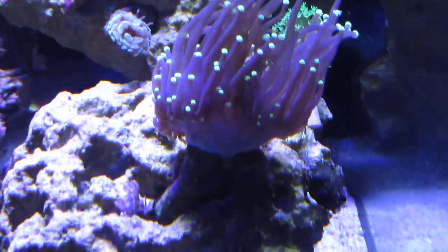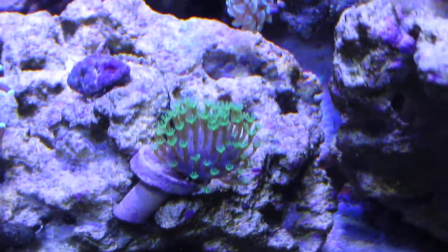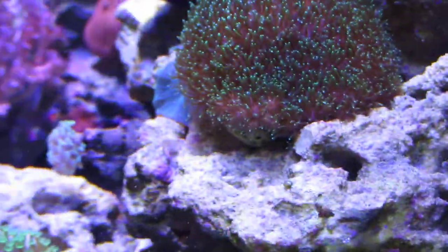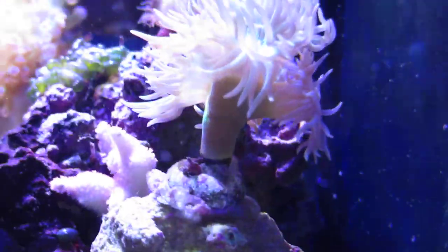Here's the fish tank. First off, this torch coral is really branching out — it's got two heads now, which is really good growth. I've got a green toadstool with long polyps that I haven't shown before — I really hope it turns into the mushroom shape soon. It's a fast grower from what I've read. I think it's like a galaxy or something. Duncans have been really branching out, especially the one in the back — it's got a good bit of heads now.